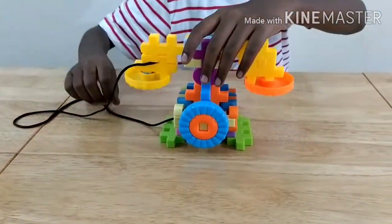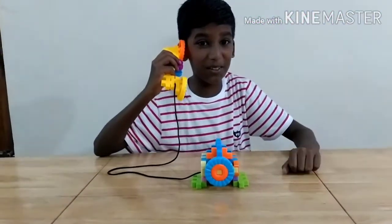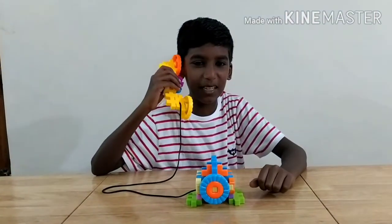Now our telephone is ready. Thank you for watching this video. If you like this video, hit the like button. See you next time. Bye!